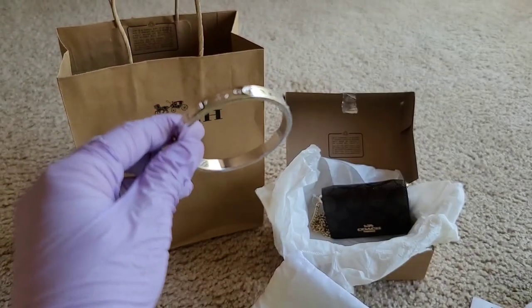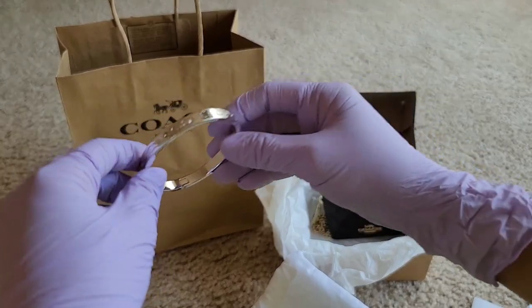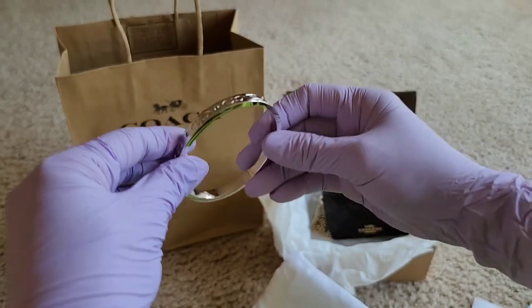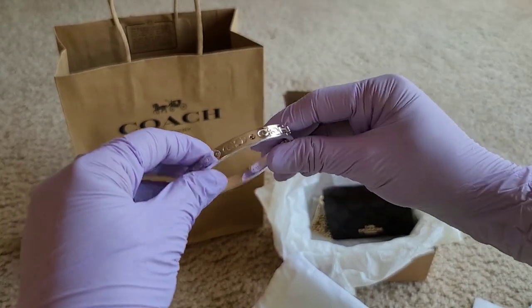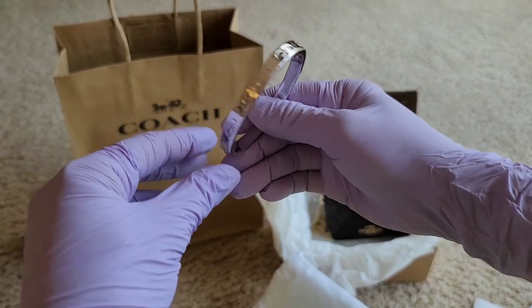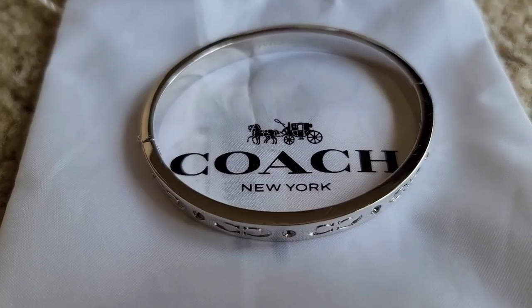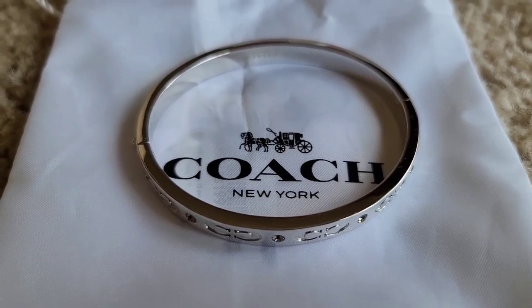So again, this is the mini wallet on a chain in signature canvas, and this one is a signature bracelet or bangle. Both are on sale right now, so go check it out! Thank you for watching, everyone. I really appreciate you — thank you for stopping by, take care, and have a blessed day!